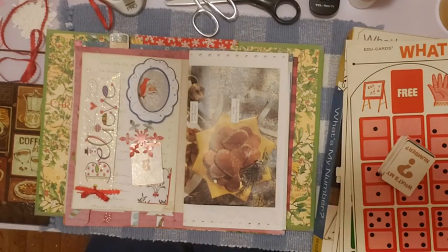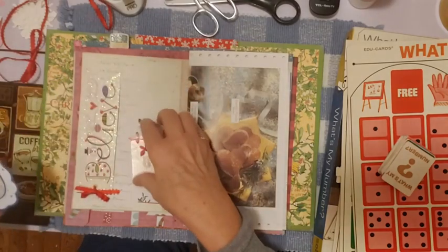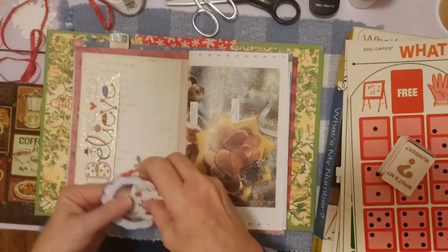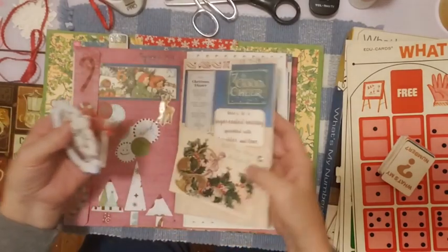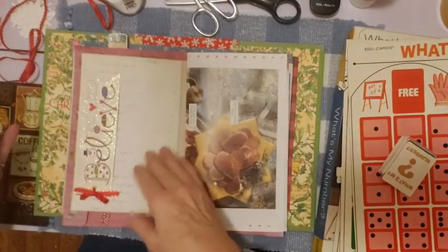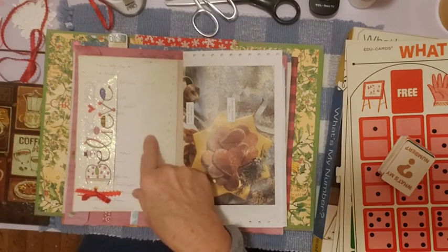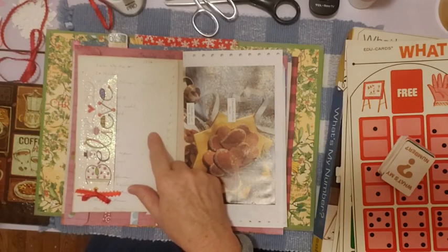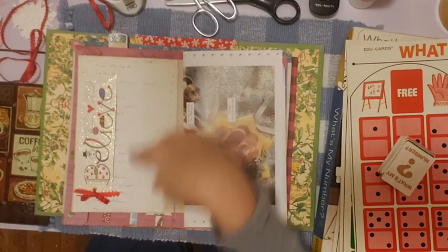I already started on December 8th, so I thought I'd better turn on the camera before I get through the whole thing because I was just kind of figuring it out. For December 8th I'm using this coffee dyed paper. Here's the 7th, so the 8th is on the other side. I have this ledger paper that I copied from a ledger that I have, and I wanted to see what it looked like as a background, so I glued it down here.